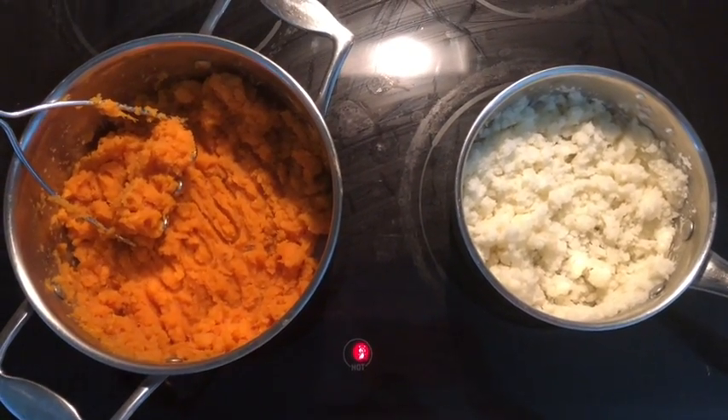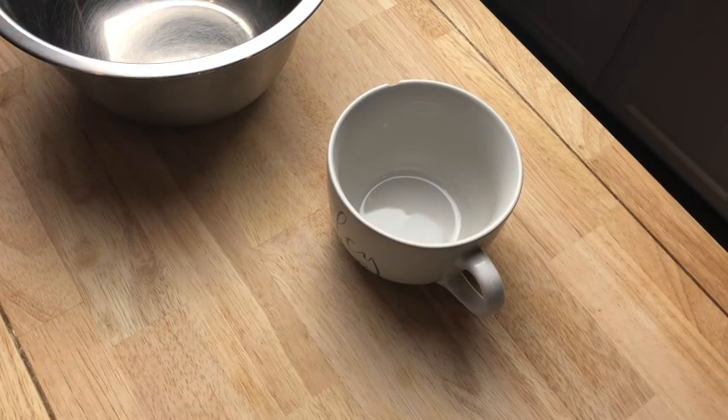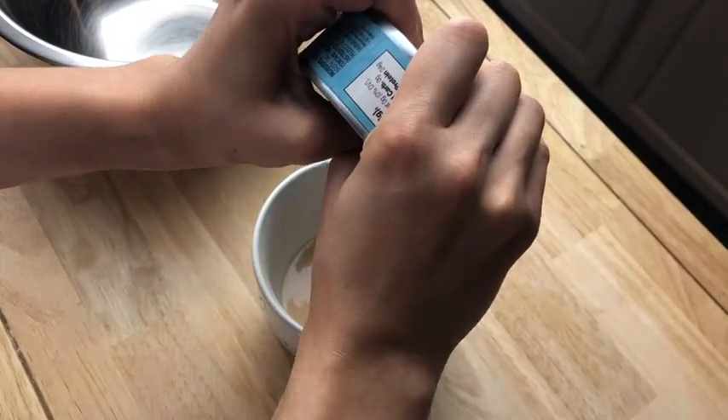After your potatoes are cooked, you're going to strain out the water and mash them up with a masher. Next, take your can of tuna and separate the tuna juice from the tuna — put the juice in a separate bowl and save that for later.